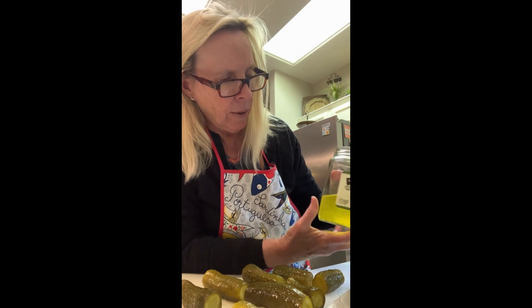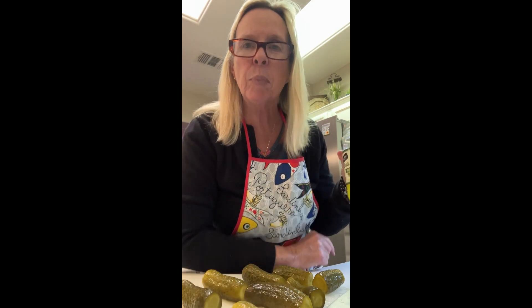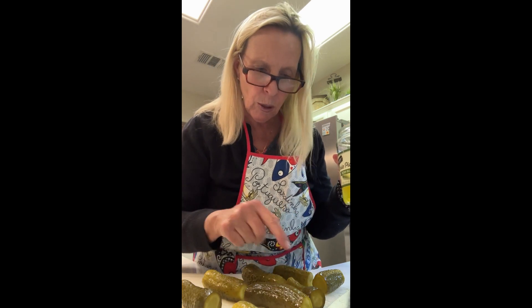This 24-ounce pickle jar gave me only eight pickles — that's it, just eight. And the recipe looks like it uses really big pickles, but look at these — they're not that big. I mean, what happened to really big pickles?